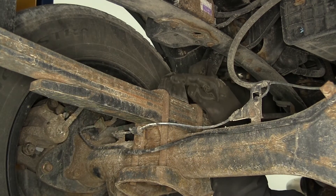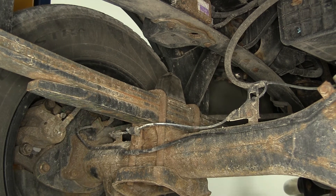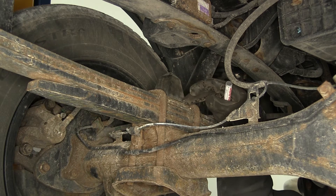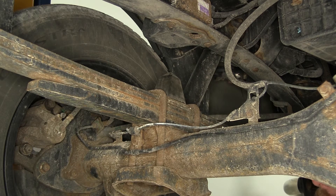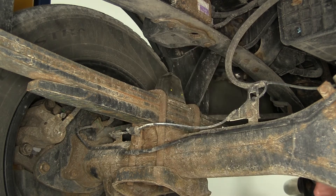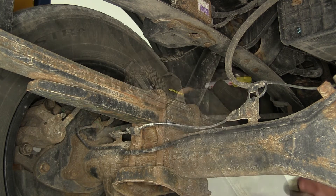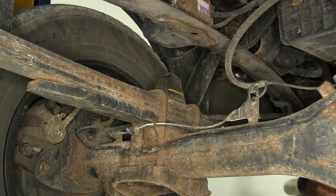Now we're going to cut our jounce out. This is sitting right on top of the leaf springs. What we need to do is measure up from the bottom — there's a little plate right there. We'll measure up from that three quarters of an inch, and then just connect the dots. That will be the line that we're actually going to cut that stop out on.